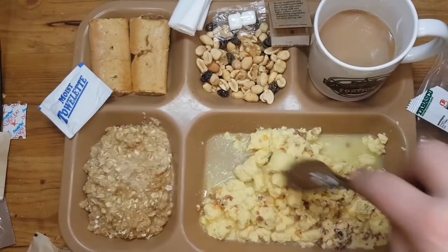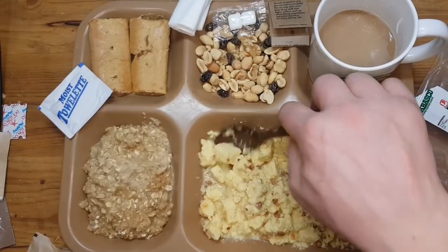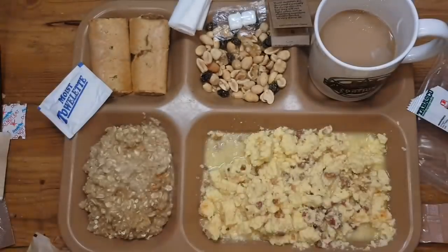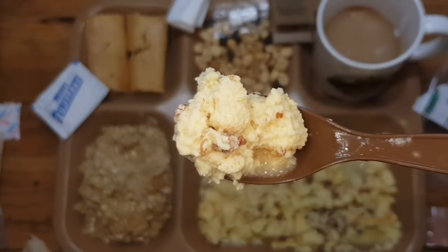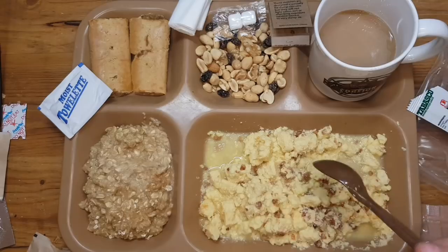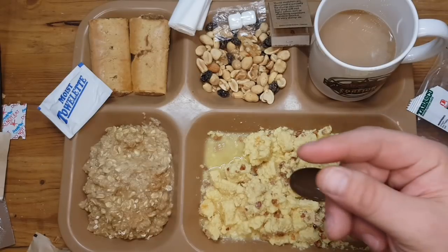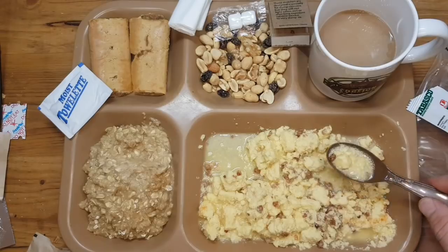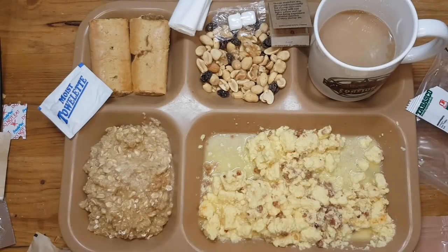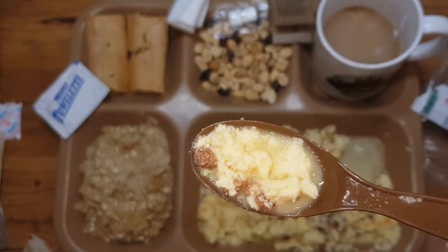Give it a stir. Pretty decent chunks of eggs. That's great food. Really good breakfast. Mmm. Now we're talking. It has a spongy texture — we all know, if you buy scrambled eggs in an outdoor package, it always has a spongy texture. But look at that, that looks really good. For me, that looks really good.